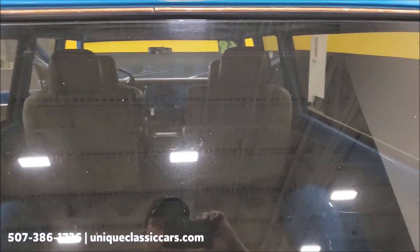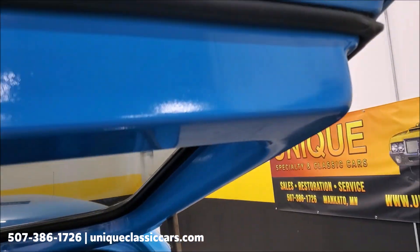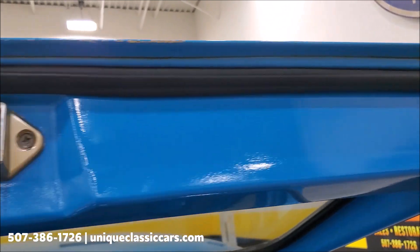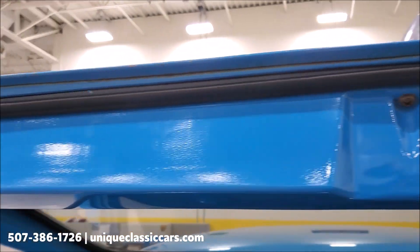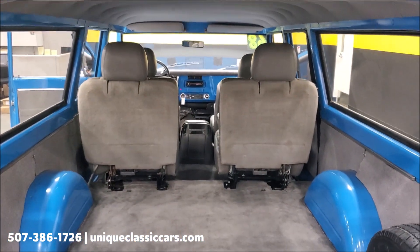Opening up the back hatch — this is what I was talking about where you look at some of the pinch welds and see how smooth and solid they are. No bubbling of any kind. There's a shot inside the back of the truck.